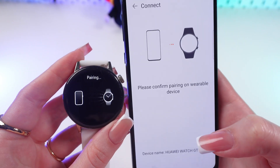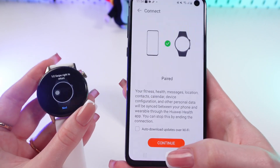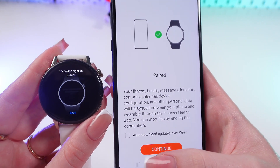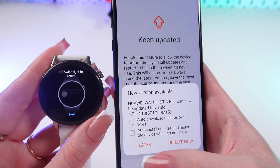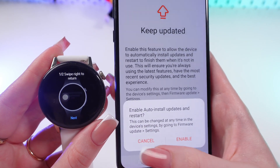And confirm it on your watch, just like this. You heard that sound, which means that they are paired now. Let's press Continue and skip these update notifications.